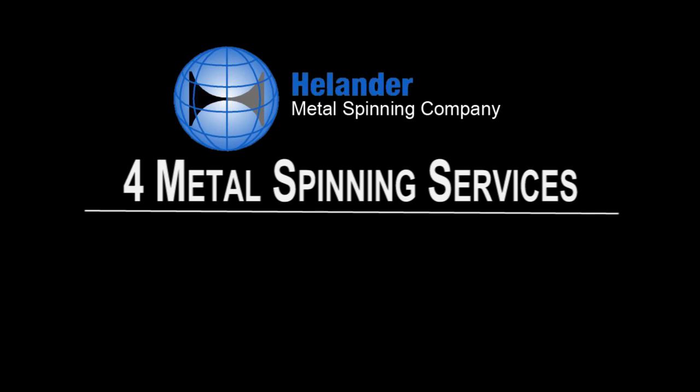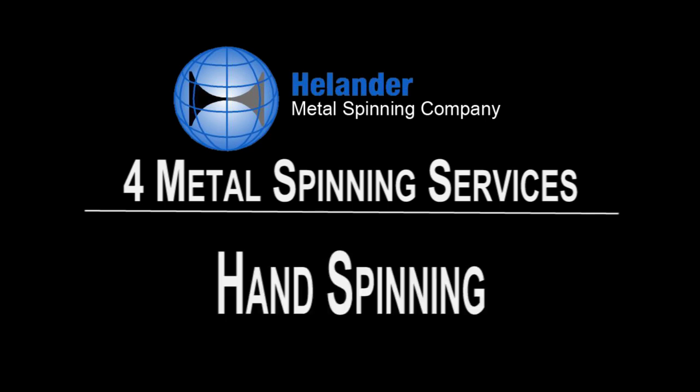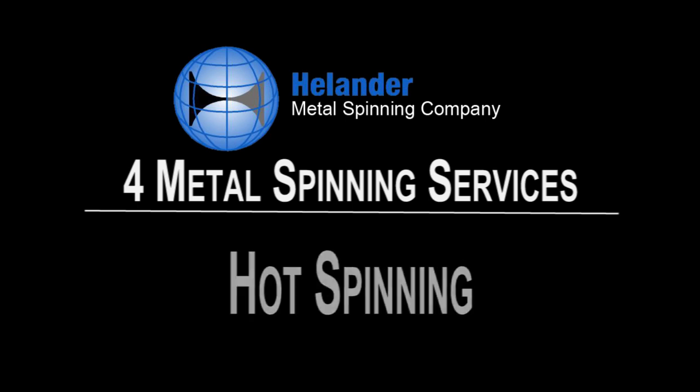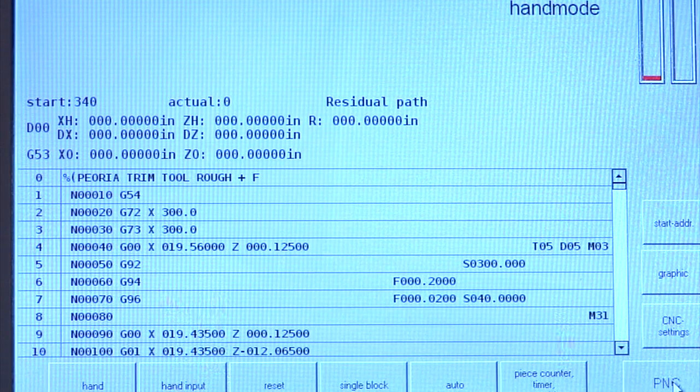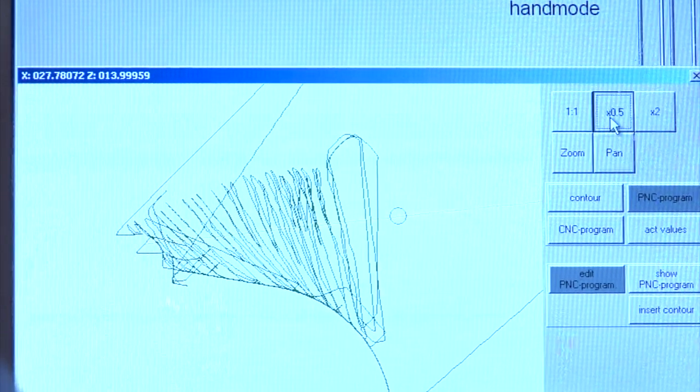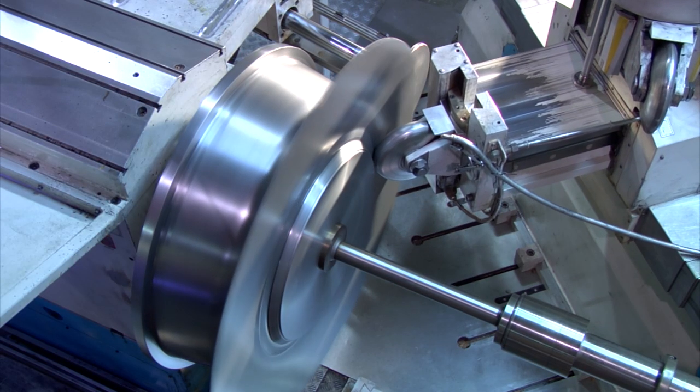Helander offers four types of metal spinning services: CNC spinning, hand spinning, hydraulic assisted spinning, and hot spinning. With CNC spinning, computer numeric controls bring speed, consistency, and precision to the metal spinning process.